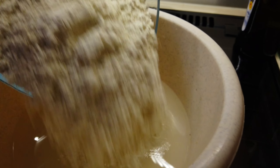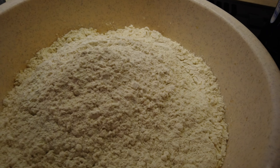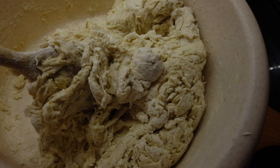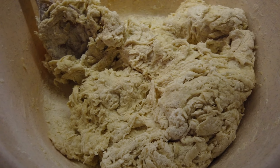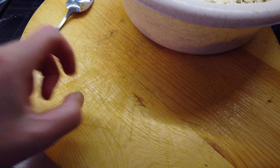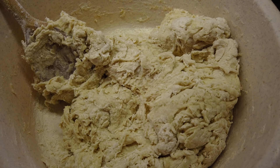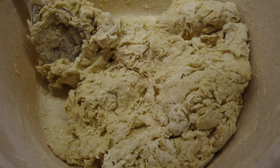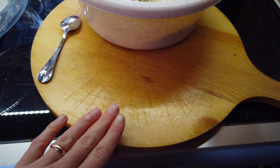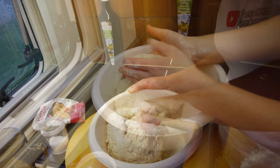We just have to wait for the yeast to react with the water and salt, and then we'll add flour. In the meantime you can measure four cups of plain flour. We'll have a lot of pizza — many pizzas from this! You can use plain flour, or if you can, buy pizza flour or strong flour. Plain flour with no raising agents will be fine.